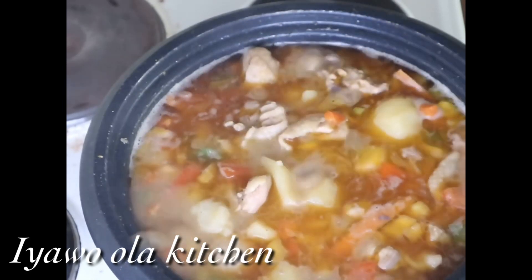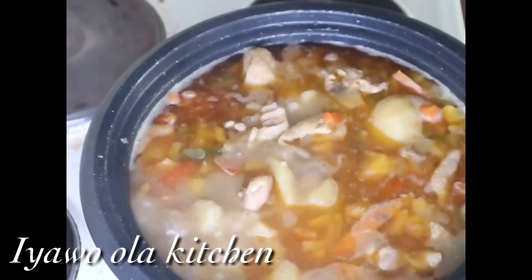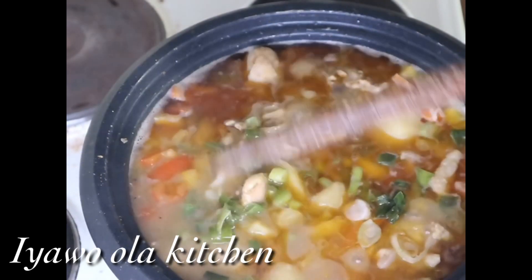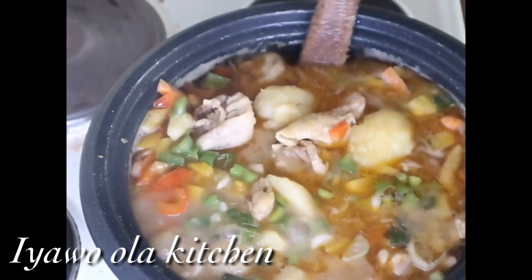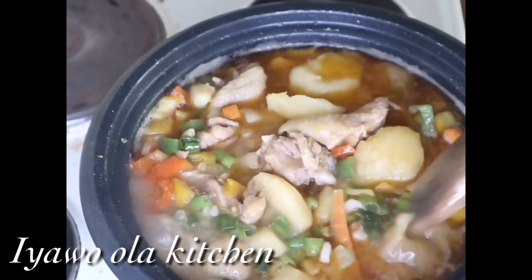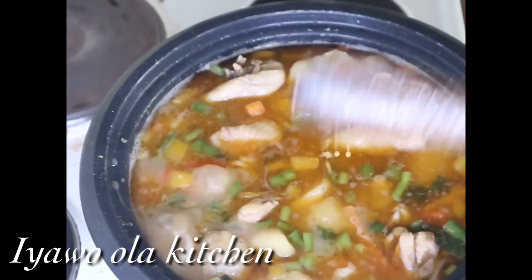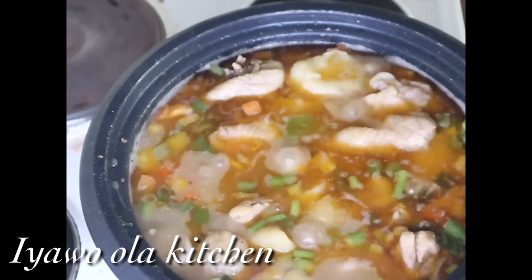At this time, oh my god, I can't wait to remove it from the cooker and serve it. I'm adding the scallion into it now — it's ready, guys, it's ready! Please don't forget to like and leave a beautiful comment and let me know what you think about this vegetable chicken and potato pepper soup. Don't forget to subscribe and turn on the notification bell. I'll see you guys in my next video — remain blessed, I love you guys, bye bye!